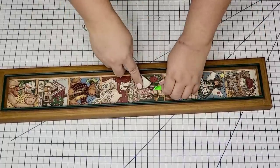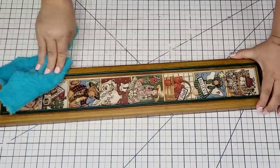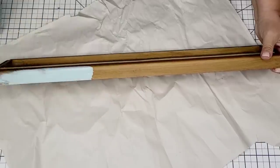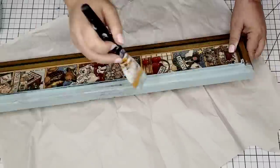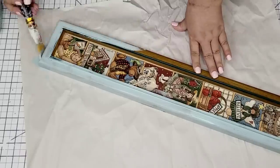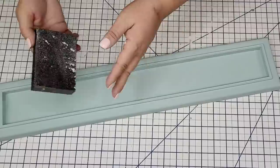I'm going to remove the price tag and give it a quick wipe. It wasn't horribly dirty but it always has a little bit of grime, so you want to remove that and dry it well. I'm going to give it a couple of coats of Rust-Oleum chalk paint in the Serenity Blue. It's a beautiful light blue and it is chalk paint so it attaches really well to any surface.